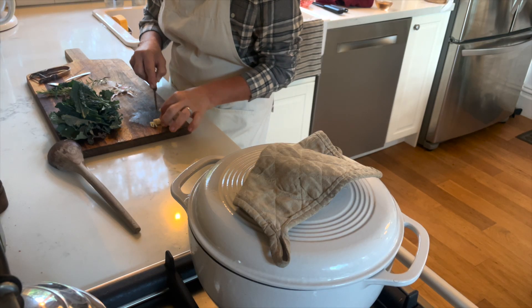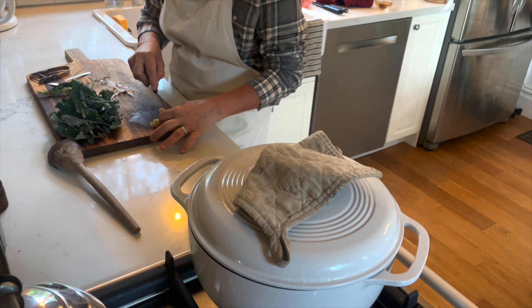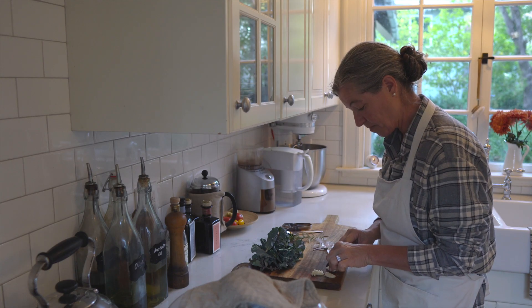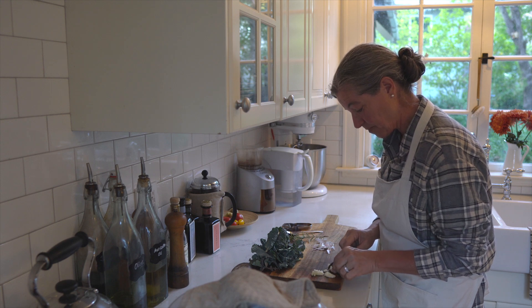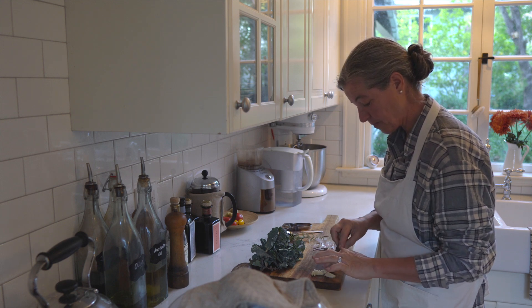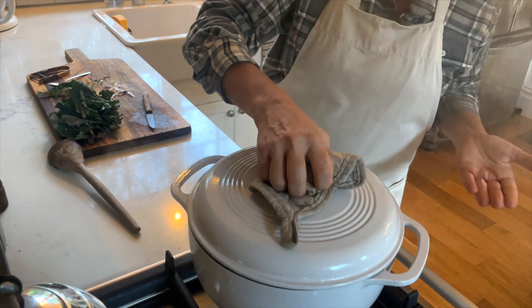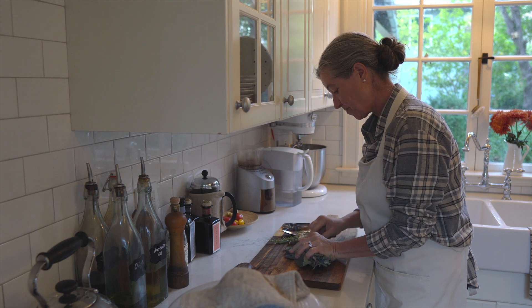I also like to add some garlic. Sometimes I like to add the garlic a little bit later in the game rather than sautéing it with the onions — so that's what I'm doing here, tossing it in later. I feel like I get a little bit more goodness and garlic taste that way.